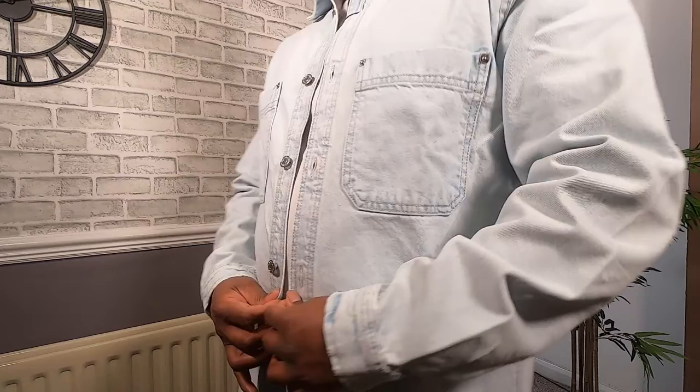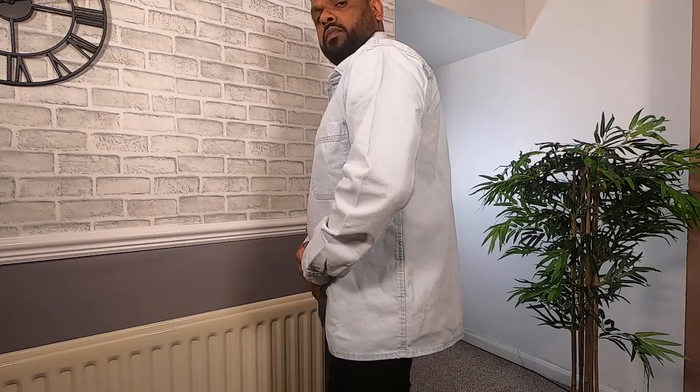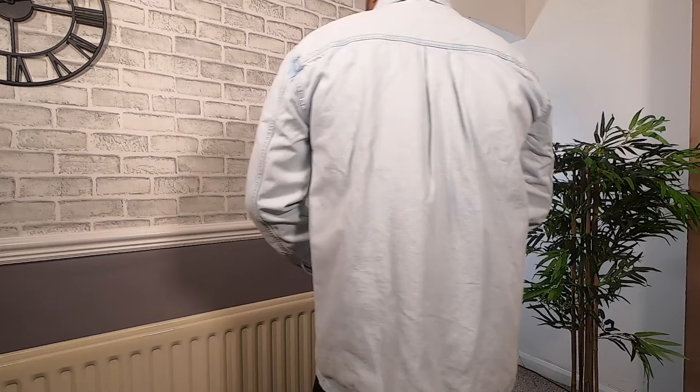First off, we have the denim overshirt in light blue. I really like this color and I love how it's faded. I think the metal buttons and two chest patch pockets add an extra cool look to the shirt. I also think this will look great with beige chinos and a white tee. I like the oversized look — it is nice and boxy. I think it is a good quality shirt. Good value for the money. Would recommend.